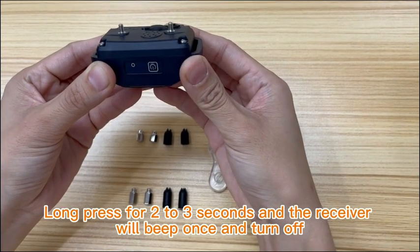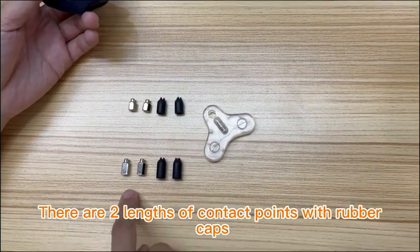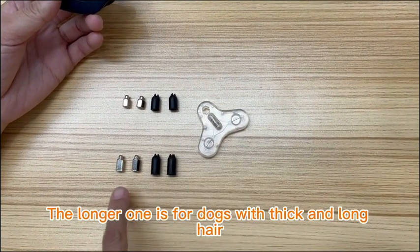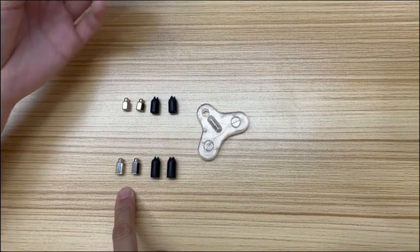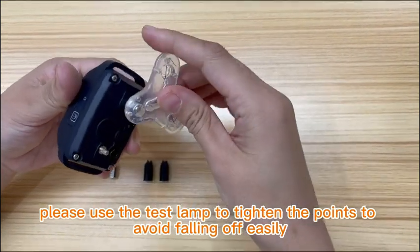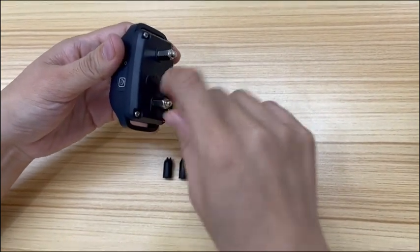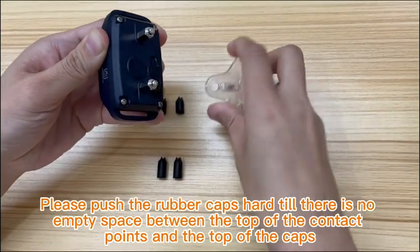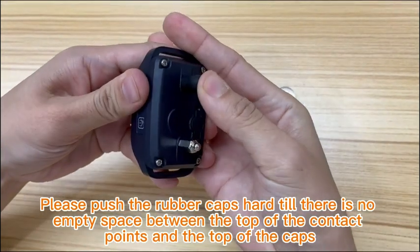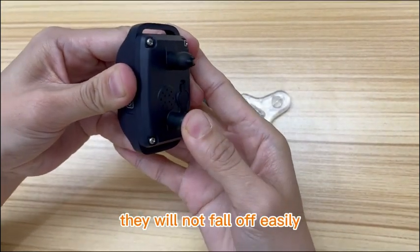There are two lengths of contact points with rubber caps. The shorter one is for dogs with thin and short hair. The longer one is for dogs with thick and long hair. When installing the points, please use the test lamp to tighten the points to avoid them falling off easily. Push the rubber caps hard until there is no empty space between the top of the contact points and the top of the caps — this way they will not fall off easily.